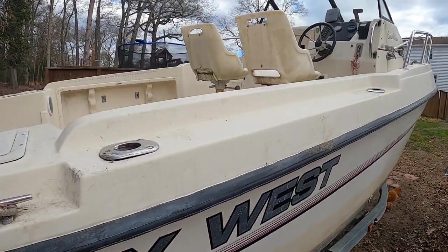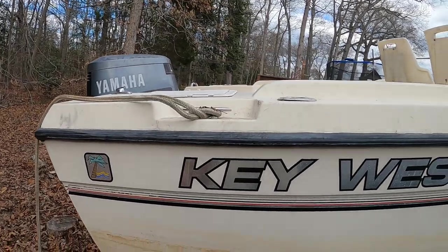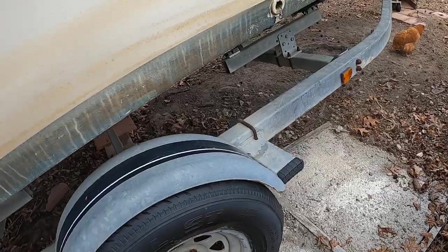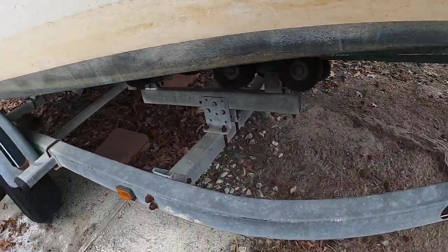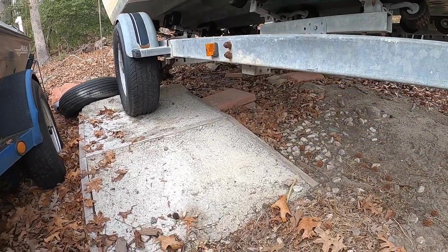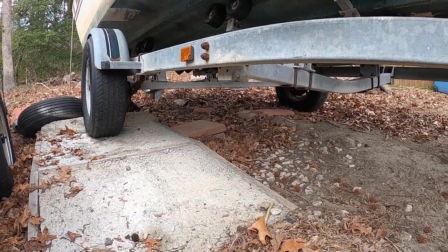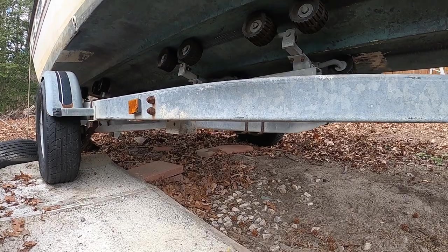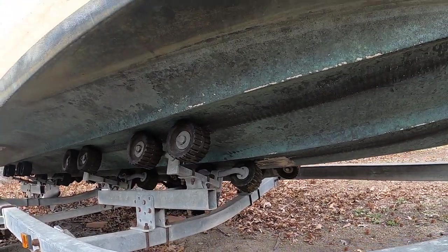It came with this trailer. Had to make a few repairs here and there but nothing serious. One thing I had to do is put some new tires on — I believe they were the original tires that came with it. You can see this concrete pad here it's sitting on — that's because my yard is not level, so I raised it up by about five inches and now it's pretty level so the water drains. I have the rollers underneath; it's an easy-load trailer.